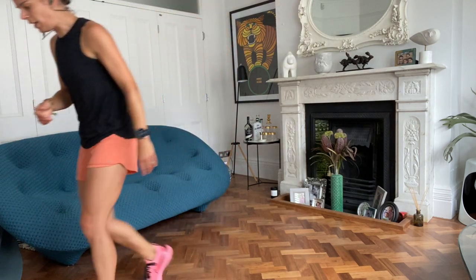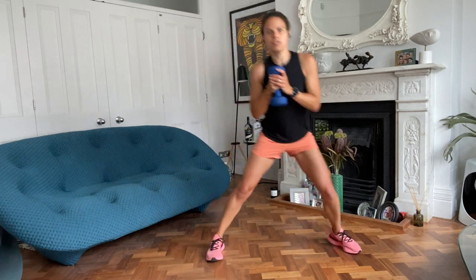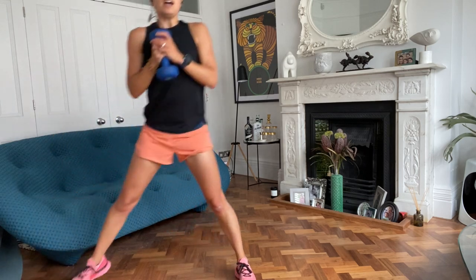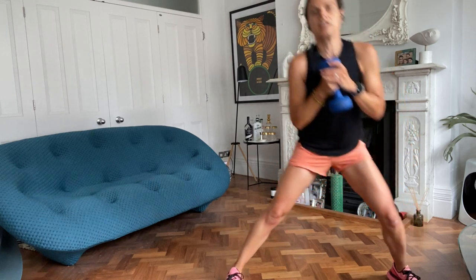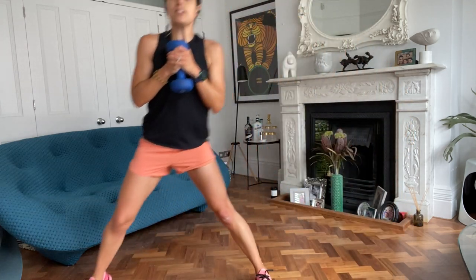If you've got hand weights, you can hold it just here. We're going to laterally lunge - out to the side, this central leg stays straight, then back. Out, bend, and push off. Really looking for some power as you push off. Working the hip adductors on this one. Hips staying square and facing forward, try not to twist, upper body staying nice and upright. The weight is completely optional.